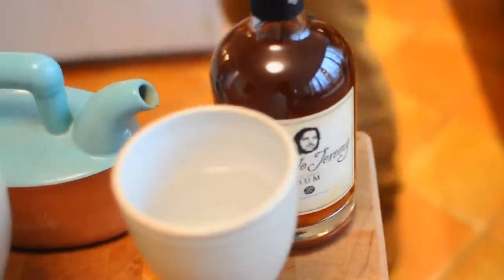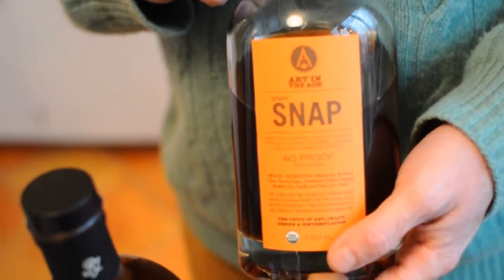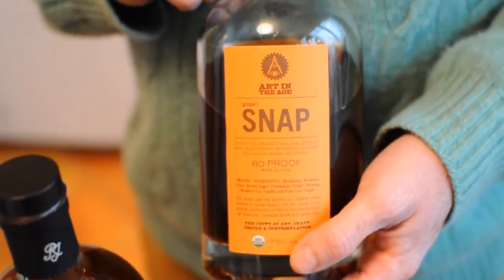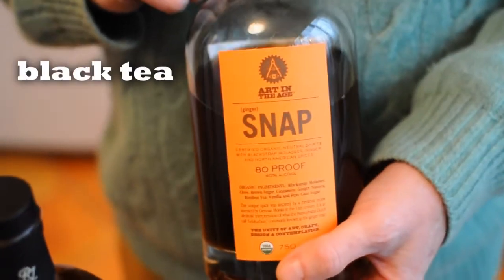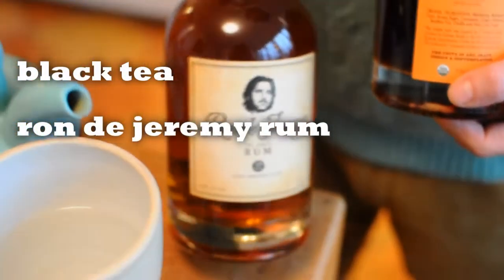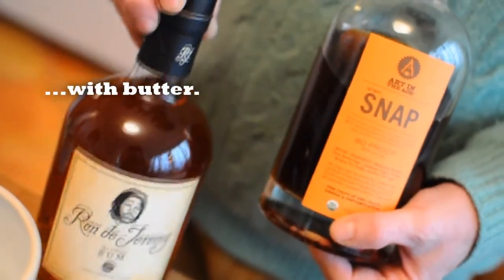We're also going to use a product called Snap. Snap is a USDA certified organic ginger snap liquor. So it's going to be a combination of black tea, Panamanian Ron de Jeremy rum, and Snap with butter.